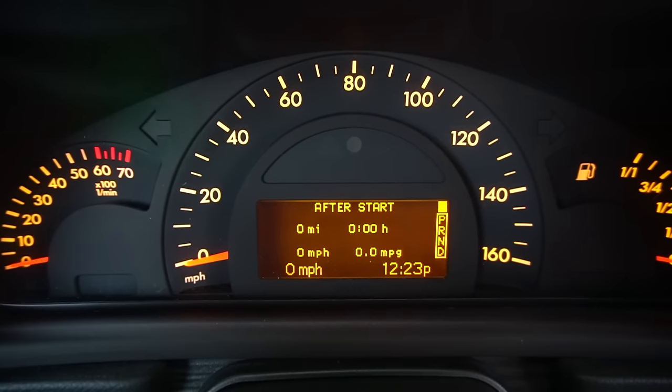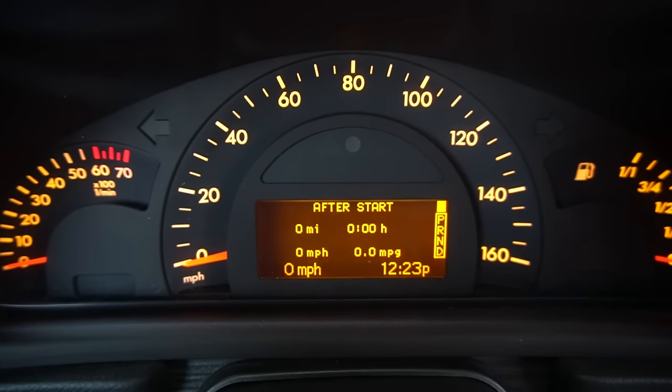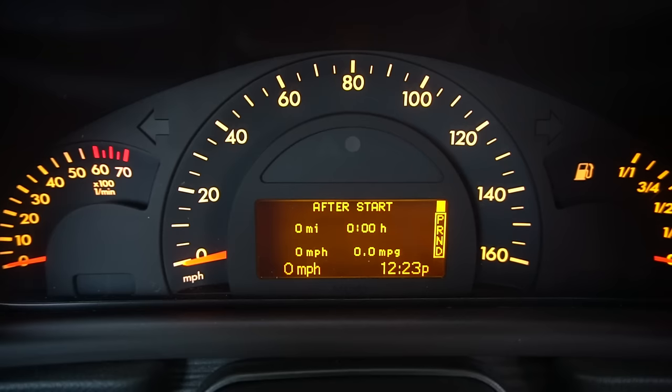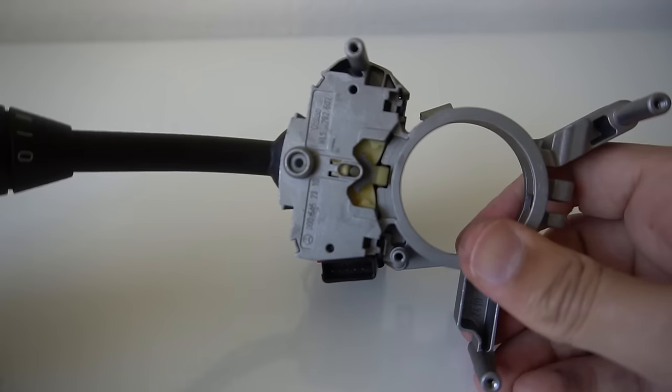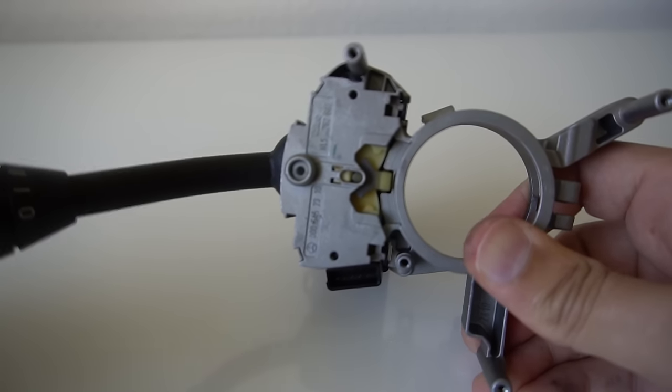I'm going to show you how I replaced my turn signal switch. It just wouldn't stay clicked when I pressed it down for a left turn. Here's how the part behaved when I tried to click it down — it bounced right back up.